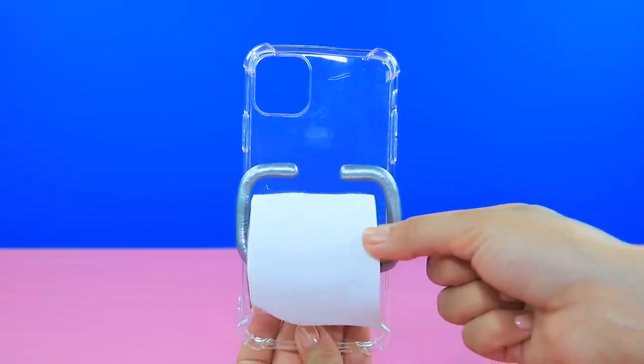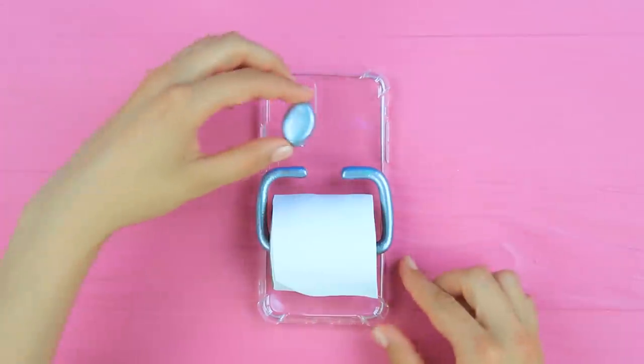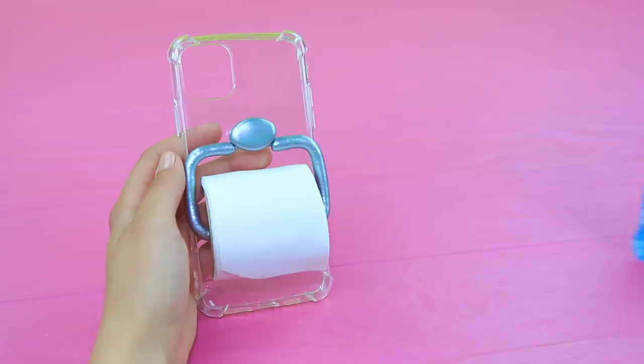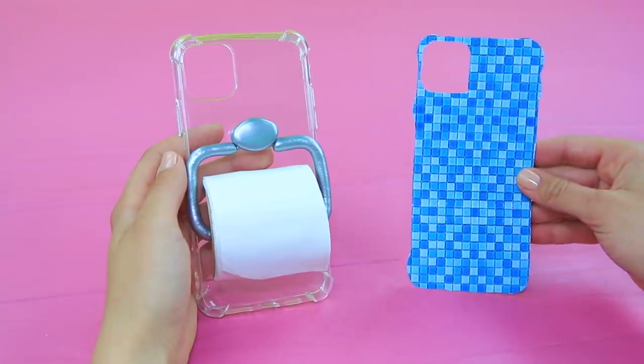And fasten the roll on top. Add a flat clay fastener. Put a printed picture of tiles in the case.